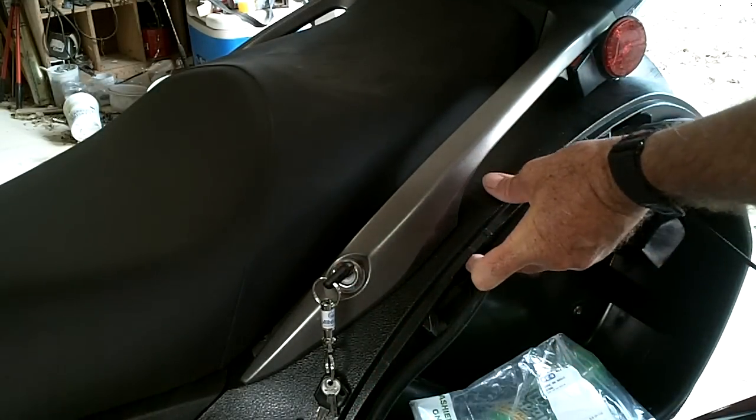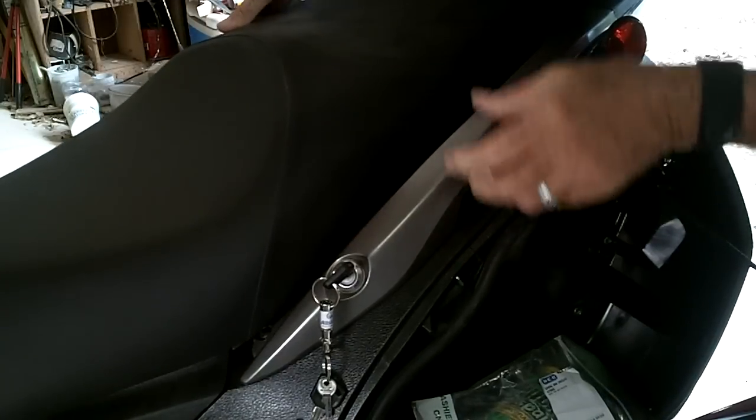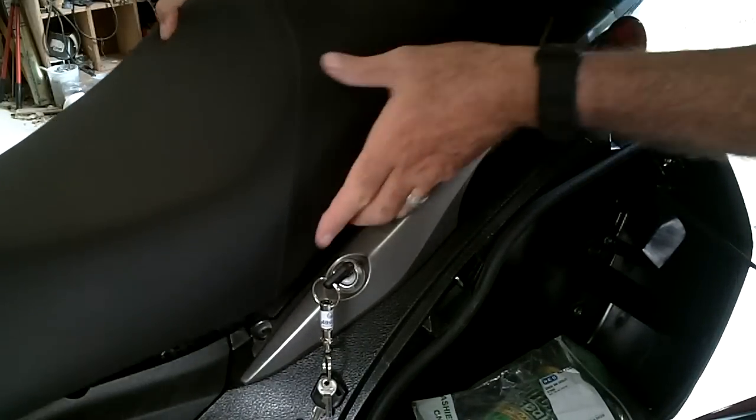There's a little lever here that'll help us get that seat off. Push that up, wiggle that seat around, and the seat should lift right out of there.